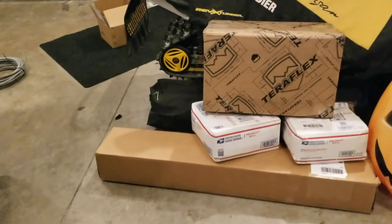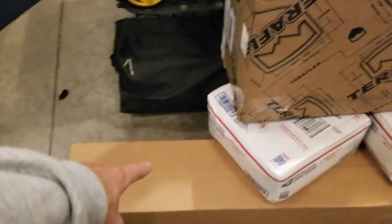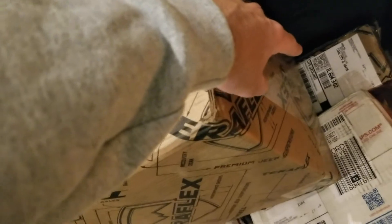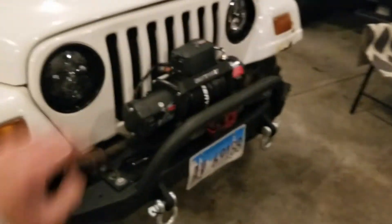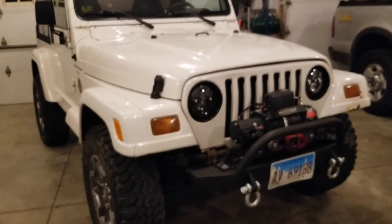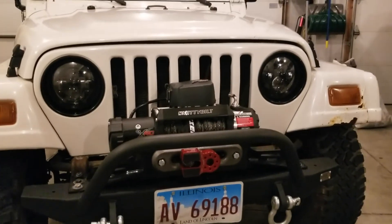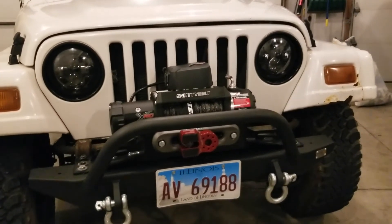That's pretty much it for this video. I have a lot of cool plans for my Jeep — I've got six boxes over here, so take guesses in the comments on what you think is in them. It's definitely the biggest purchase I've made for the Jeep and I'm super stoked to get them installed as soon as I find time. If you enjoyed this video give it a thumbs up, share it, and I'll see you in the next one.